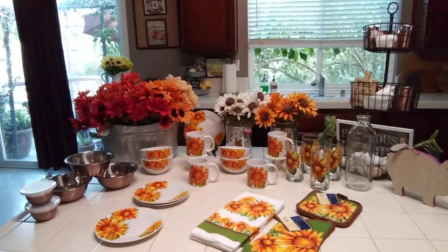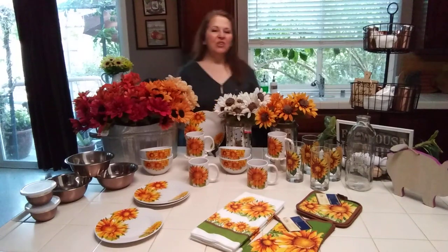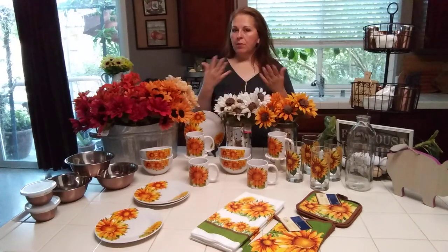Hi guys, Creative Laura here. Welcome everyone. If you're new to my channel, I'm a home stager. I like to share with you all my decor hauls for my home and my business.